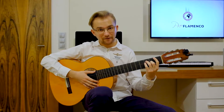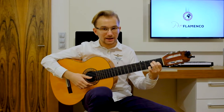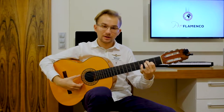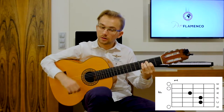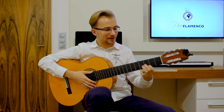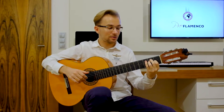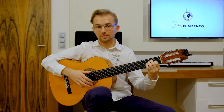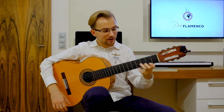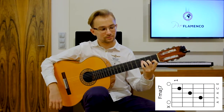Then we move to the F major chord. Another way to play F major is to play it the same way as E major but move one fret up. If you don't want to struggle with barre chords, this simple trick makes it very easy. Another way to simply play the F chord is F major 7 — only three fingers.